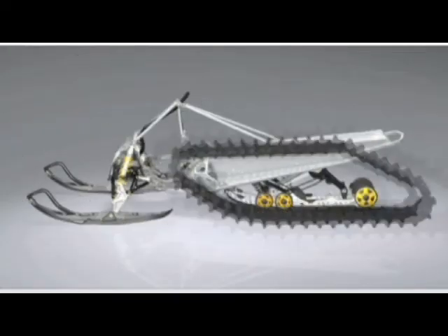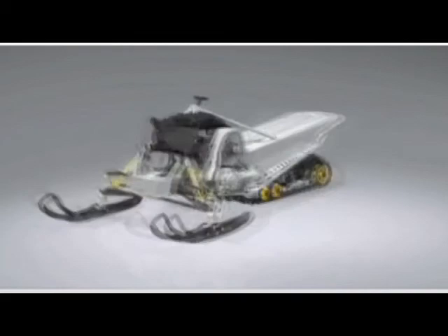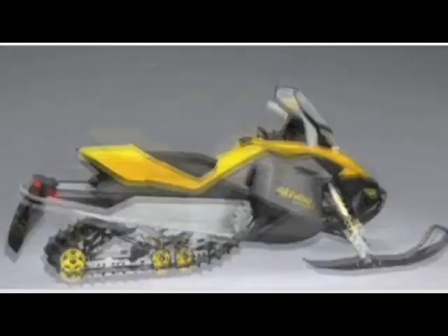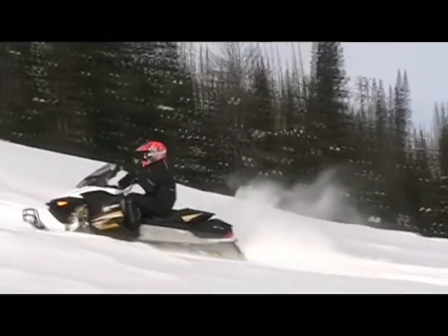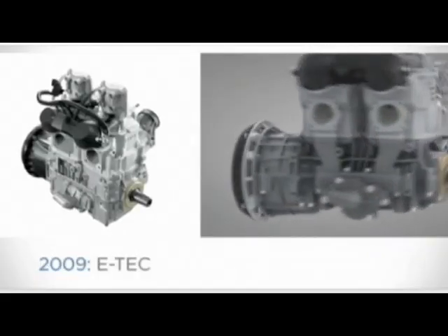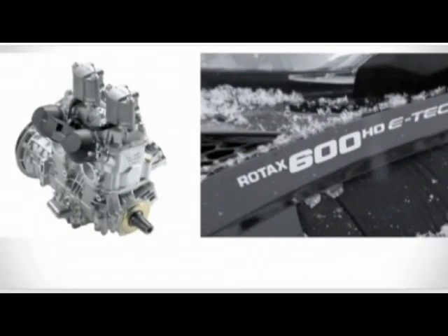The GSX-ETEC 600HO LE is housed in Skidoo's Rev XP platform that it shares with the MXZs. The chassis is light, has a quality feel, and is roomy. The front and rear suspension provide adequate bump absorption and good stability, while the machine has an overall feeling of being well-balanced, plus the steering is ultra-light. The direct-injected 594cc liquid-cooled twin provides good trail power, and it runs strong.